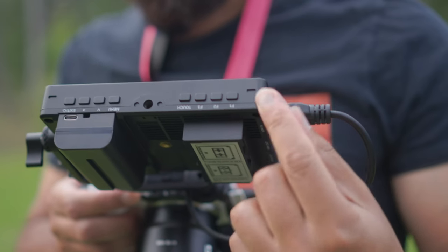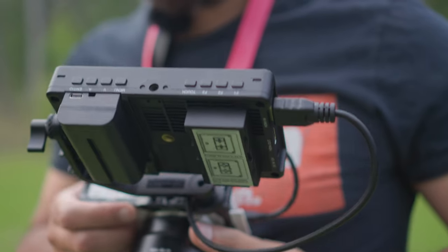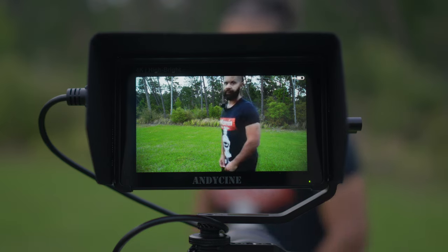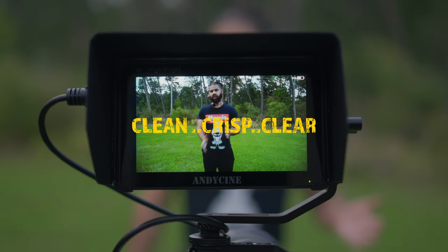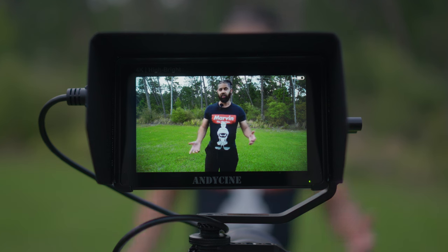So how do I know if I need a monitor? The way you'll know is if you've been in a situation where you shot something, got home, and it wasn't what you thought because you didn't see it — well, you need a monitor. The good thing is monitors are not that expensive anymore. You can get one for just a couple hundred bucks — a clean, crisp, clear monitor that accepts 4K and shows you all the detail you could want.